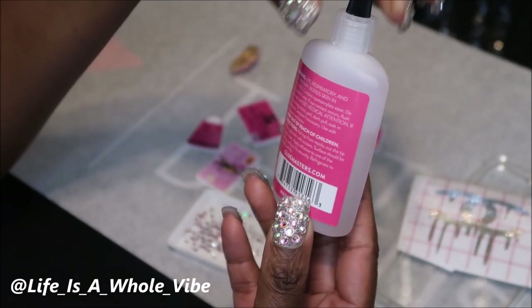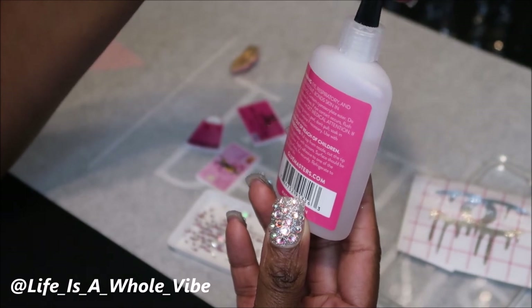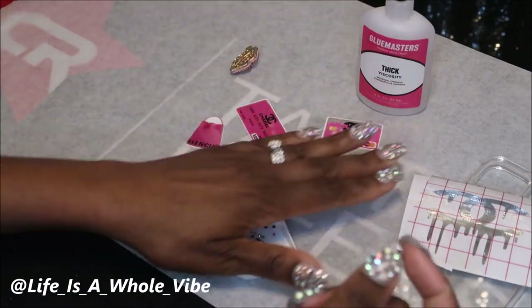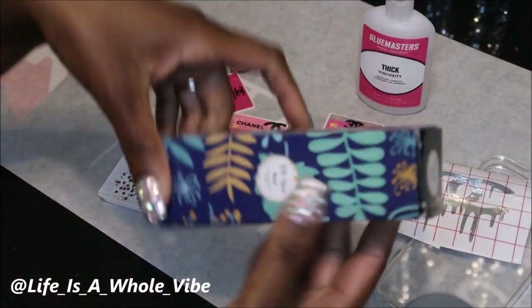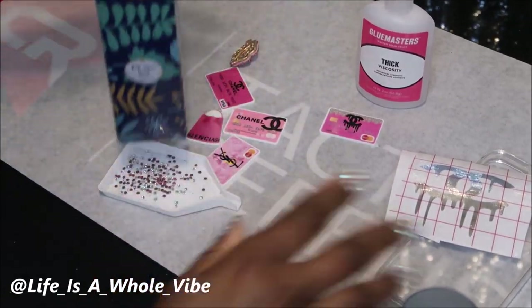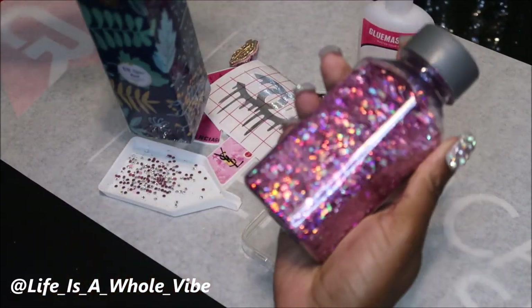It says the same thing — that it adheres in seconds — so you definitely want to wear some type of gloves. I'm going to use this glue just to see how it holds up. I also purchased from Amazon a little mold I want to make, maybe like a little bear to add on to this case to make it extra cute with some glitter.